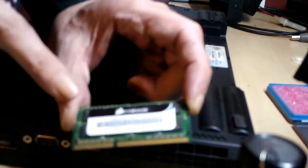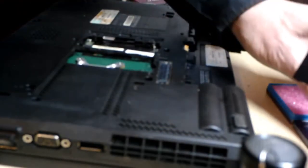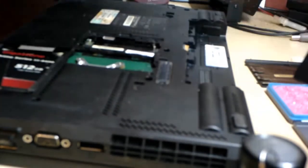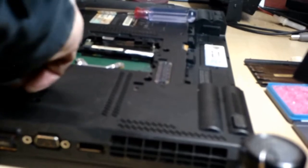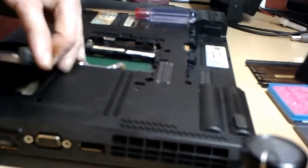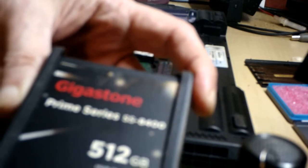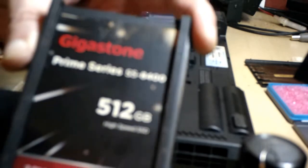The memory was the first thing upgraded — one here and one on the other side. My second upgrade was to replace the hard drive with a solid-state drive. This gave me a dramatic speed improvement.